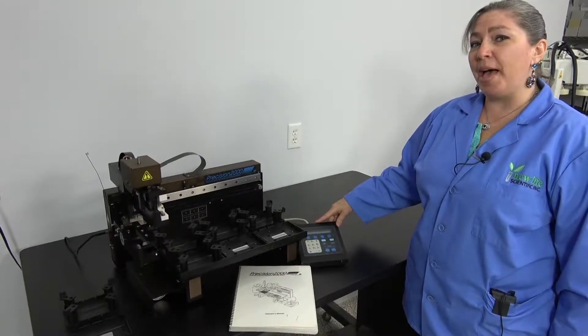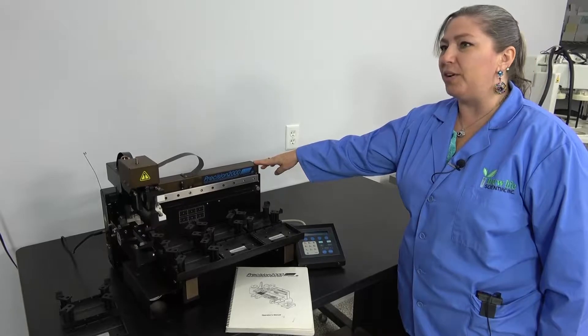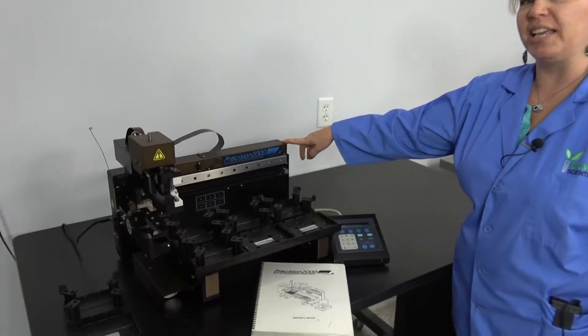Hi, I'm Lori, and I'm at New Life Scientific. We're going to take a look at the Precision 2000 Microplate Liquid Handler manufactured by Biotech Instruments.